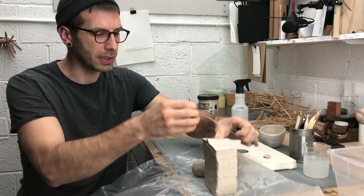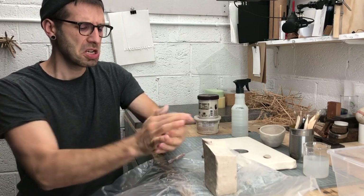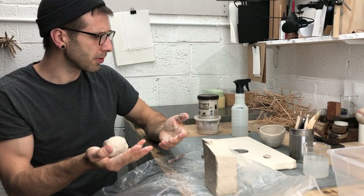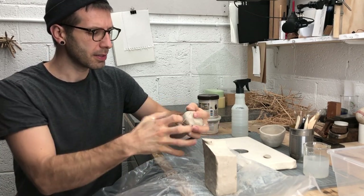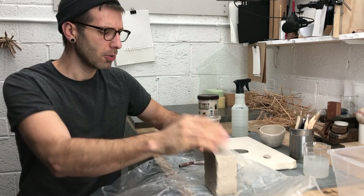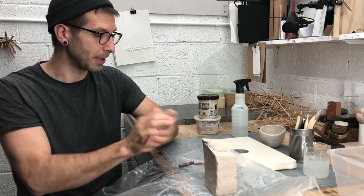Let's get a piece of clay about the same size as what we grabbed last time — a little bit larger than a golf ball, about the size we had before. But this time we're not going to stop with the simple pinch pot form. We're going to do a modified pinch pot.